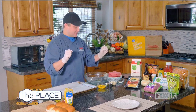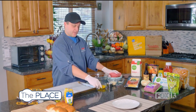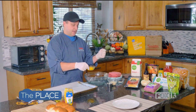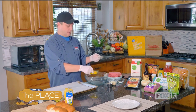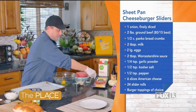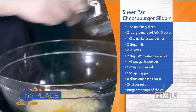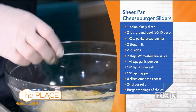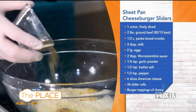First, let's prepare our meat. A good tip: whenever you make meatballs or any meat item where you're flavoring the meat, go ahead and mix all the flavorings first before adding the meat — it makes for better distribution of flavor. We're going to add a couple of eggs to help bind the burgers, some panko breadcrumbs, milk for a little moisture, and salt, pepper, and garlic powder to season it.